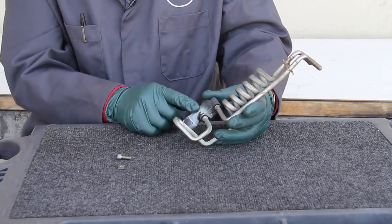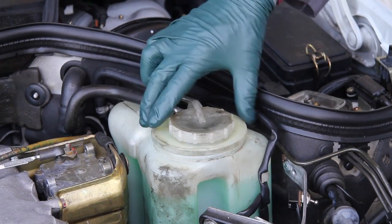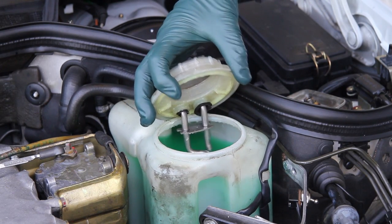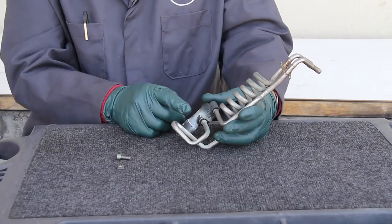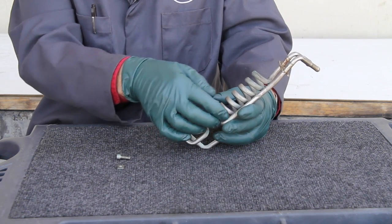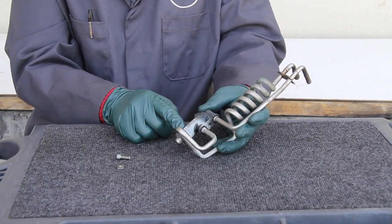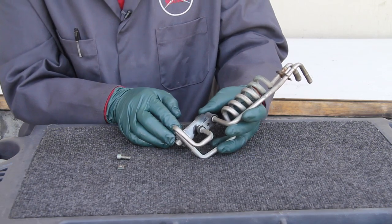This is the coolant heater which goes inside your window washer fluid tank. You can recognize if your car has this because you'll be able to see two heater hoses going into the top of the cap on the tank on your car. Coolant comes in, one end of the coil goes down, heats the washer fluid and then goes back out. At the end here is a thermostat control valve which will shut down the flow of coolant when it reaches a certain temperature in the tank.